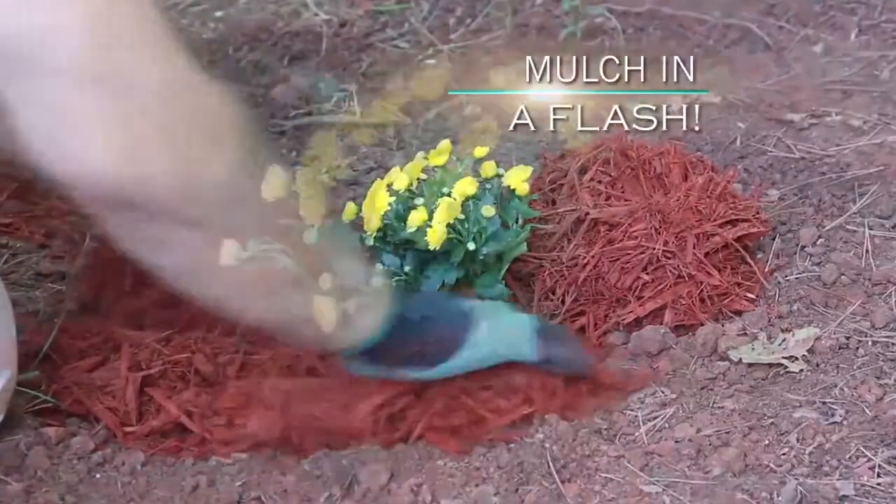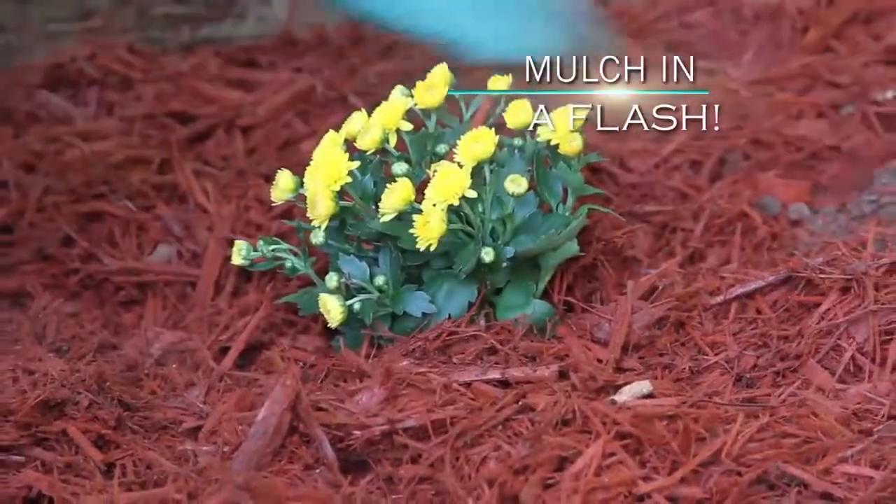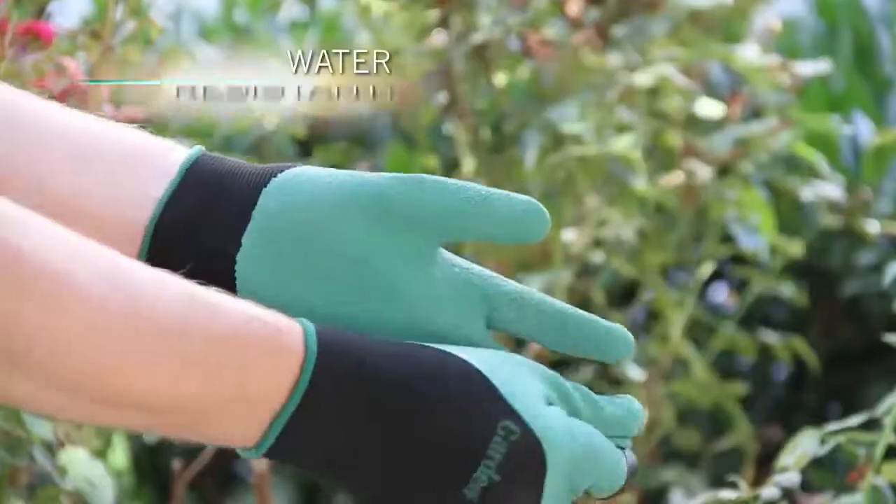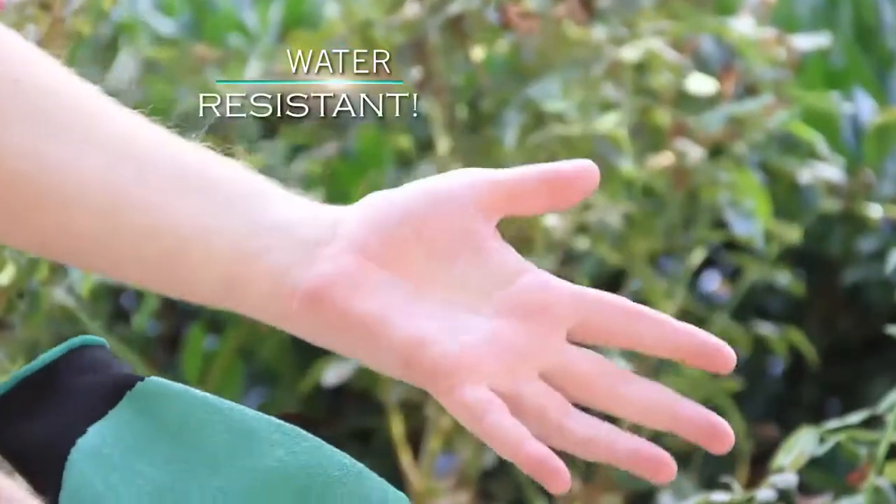Finish by spreading and grating mulch in all your flower beds in seconds. Best of all, they rinse clean and don't hold dirt while leaving your hands dry, clean and protected on the inside.